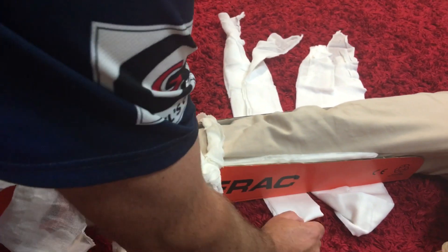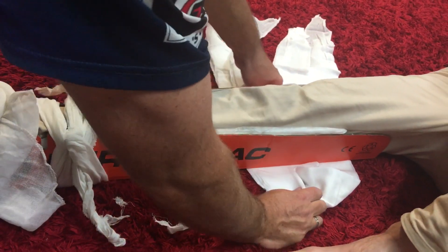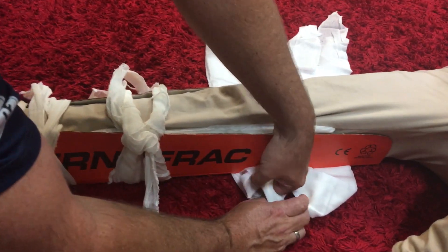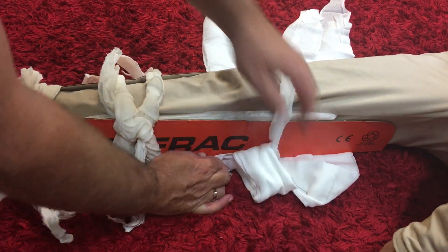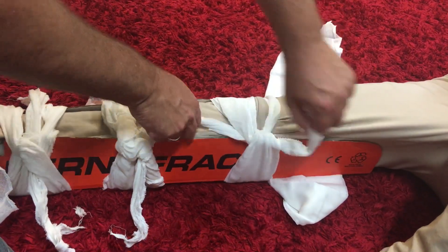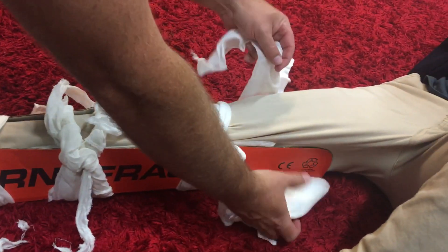His knee's right there, so I'll put this right on top of his knee — through that side, through that side, and pull again, to the back side and pull.